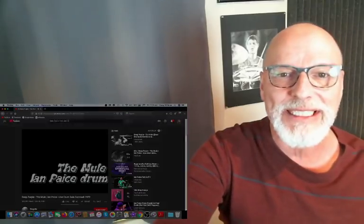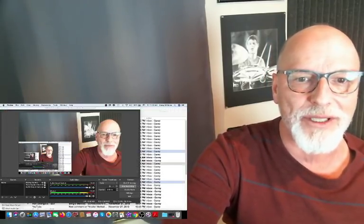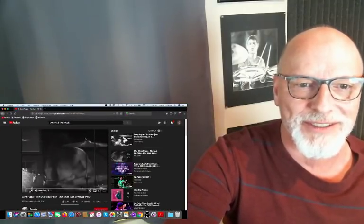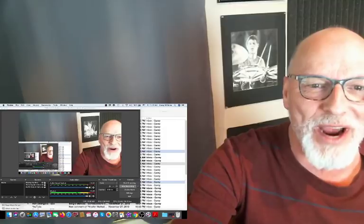I'm blown away — I'm blown away. This guy is freaking amazing. That was awesome. I can't believe it.